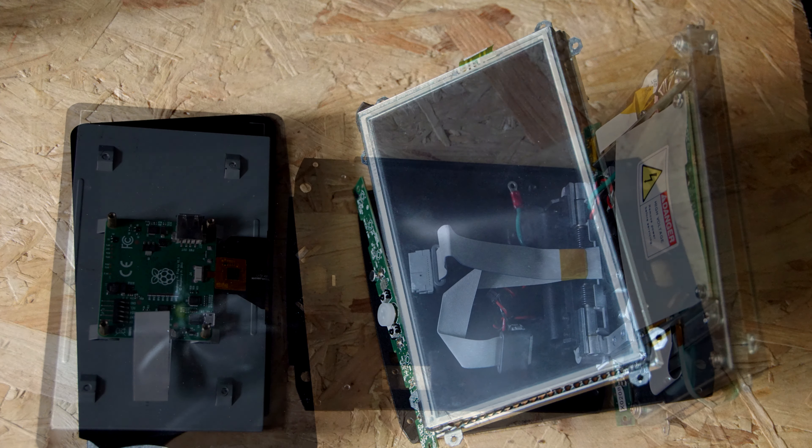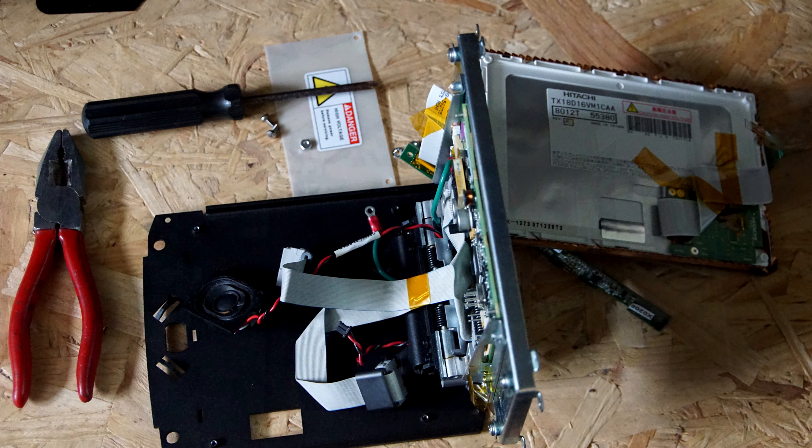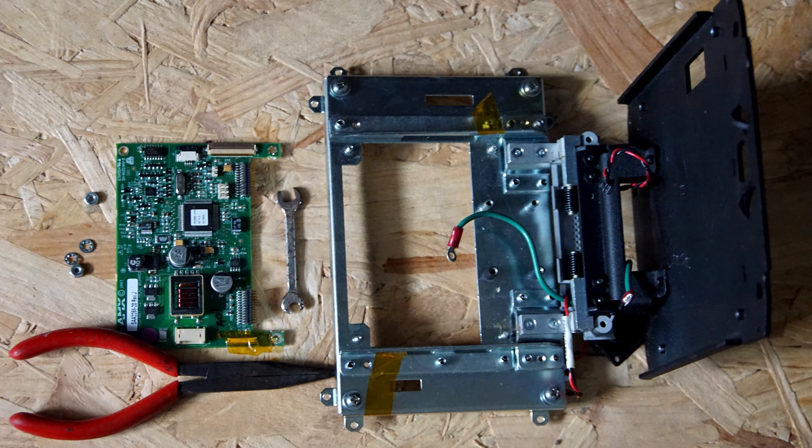On the left is my standard Raspberry Pi 7-inch touchscreen with a slightly broken surround, and on the right is the AMX one. The AMX screen just lifts out of that metal support, and there's the electronics behind it which you also lift out. That leaves you the base, the hinge, and the metal support of the old seven-inch screen, which has a bigger hole in the middle of it.